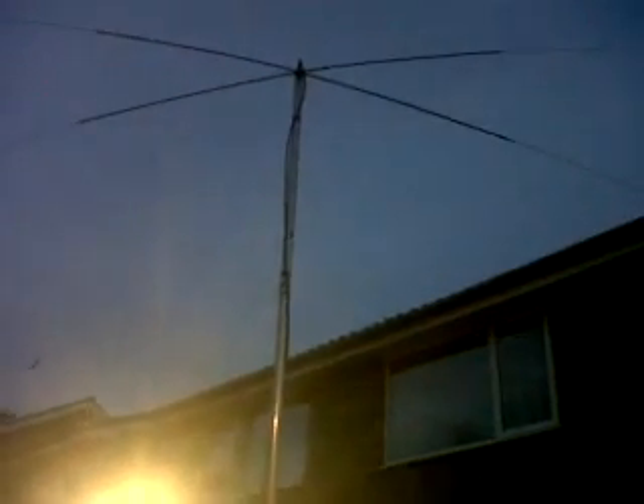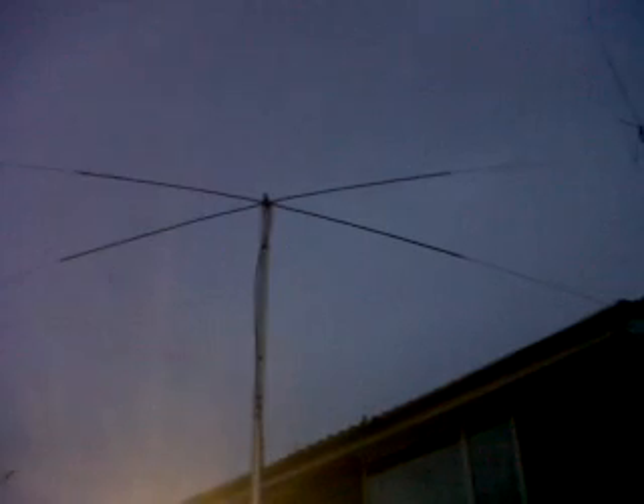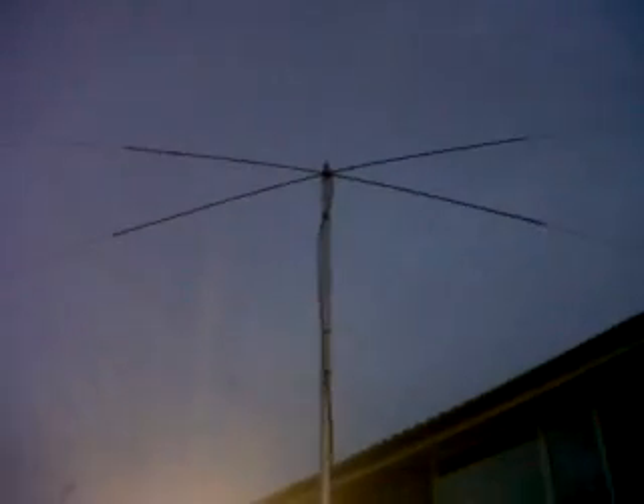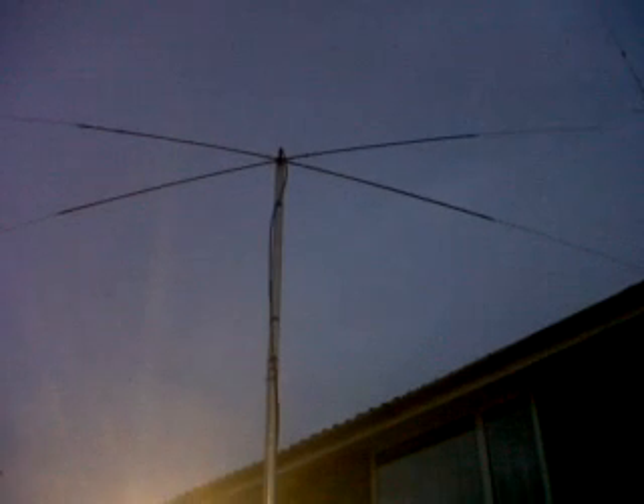Hi everyone, it's Sunday the 30th of September 2012 and we're looking at a dual-band dipole I've just put up. The light is fading fast, but it's two 10-meter Pro-Am whips and two 17-meter Pro-Am whips mounted here at the QTH on the portable mast, and they're sort of going east-west at the moment.